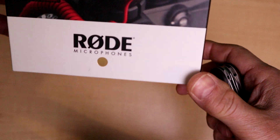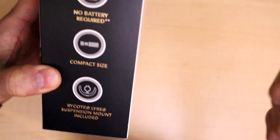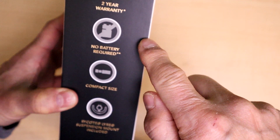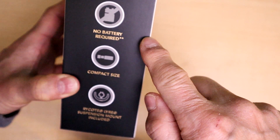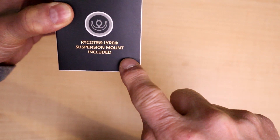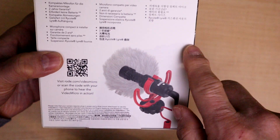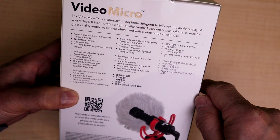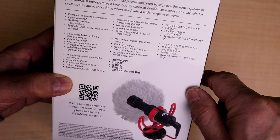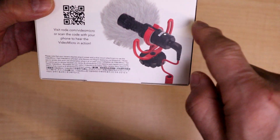It mounts on a hot shoe. It's all made of plastic and has a two-year warranty. This is great because it does not require any power, so you're not going to get cut off if a battery dies and lose your recording. It's pretty small and it includes the Rycote Lyra suspension mount. It's about $100, which is quite expensive in Canadian terms.